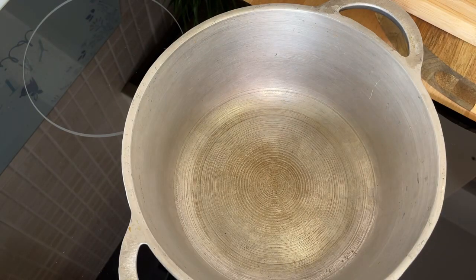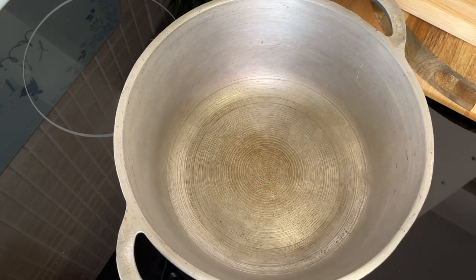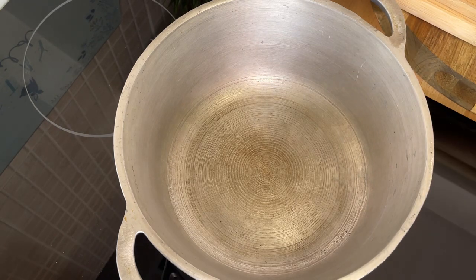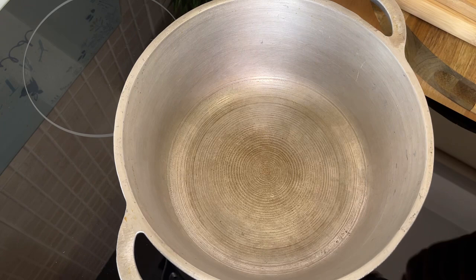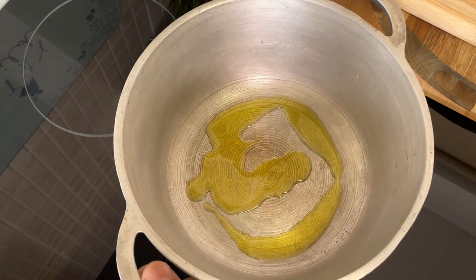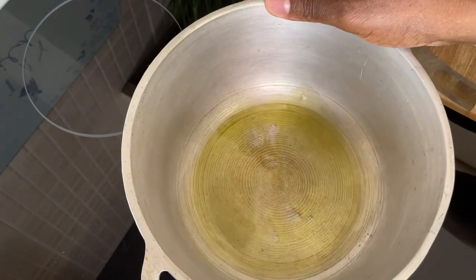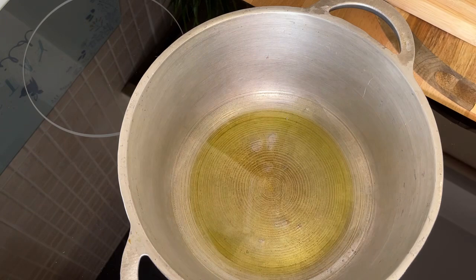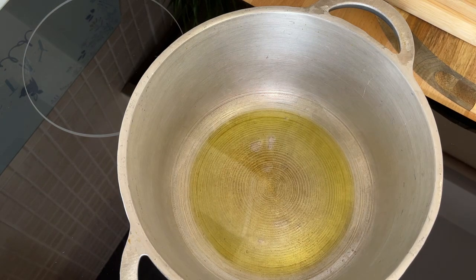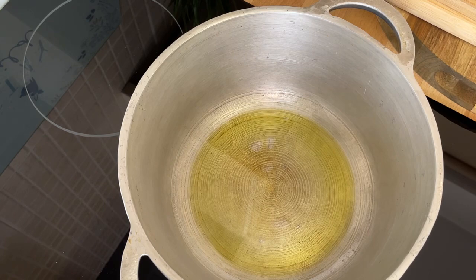Yesterday we did stir-fry vegetable and it was amazing — it was really good. So today I'm just gonna use what I have in my fridge to make this stir-fry vegetable, because it doesn't make sense to stress yourself. We're gonna put roughly about a teaspoon of olive oil — that's the first thing you want to do. I got roughly half of a purple onion leftover from yesterday and this is what I'm going to be using this morning.